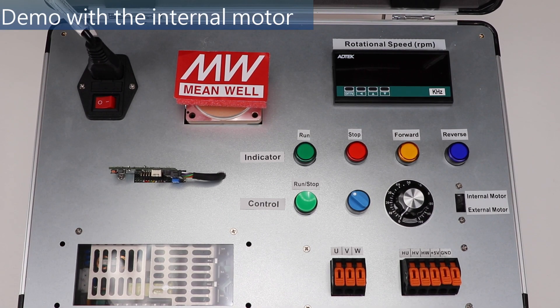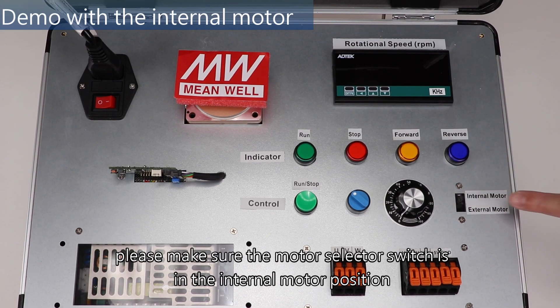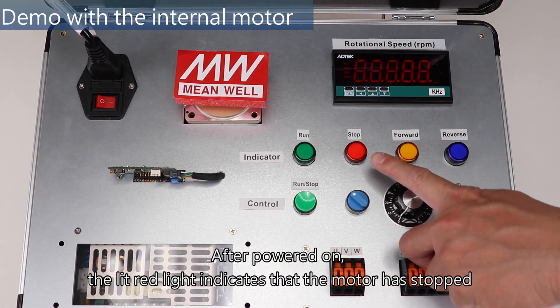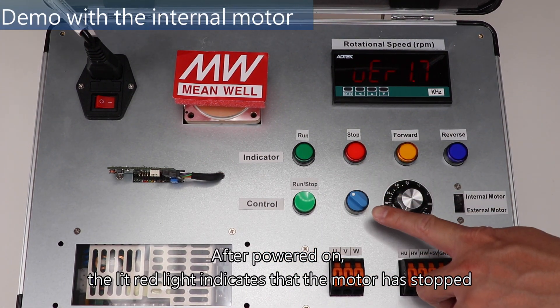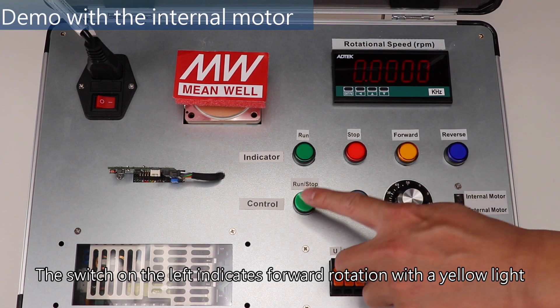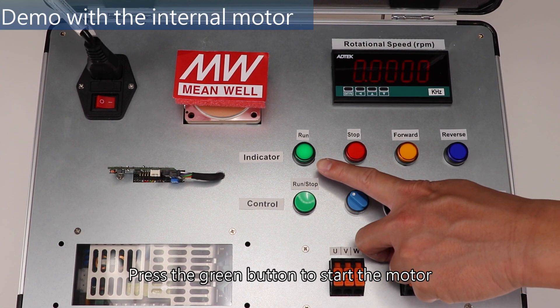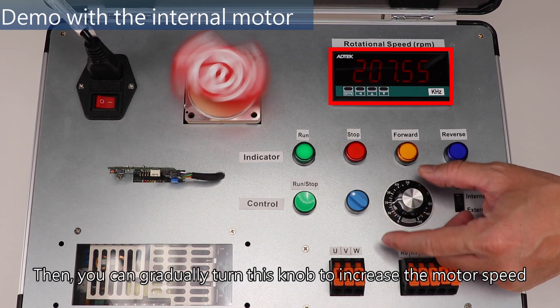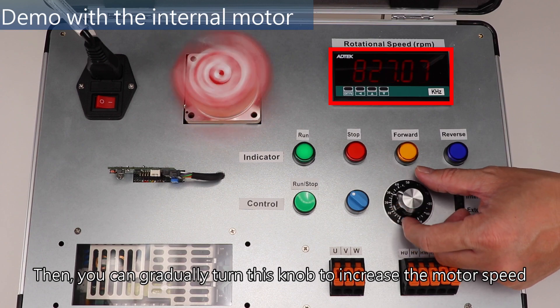Before the demonstration, please make sure the motor selector switch is in the internal motor position. The AC mains can then be connected. After powered on, the lit red light indicates that the motor has stopped. The switch on the left indicates forward rotation with a yellow light. Press the green button to start the motor — green light indicates the motor is on. You can then gradually turn this knob to increase the motor speed.